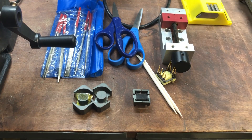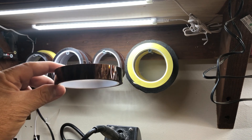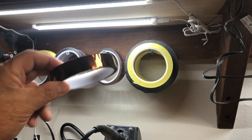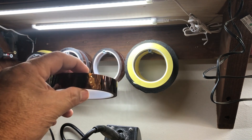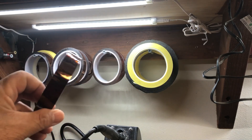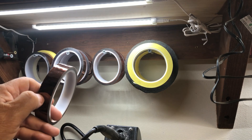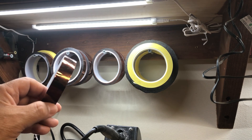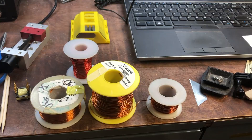You also need an assortment of different types of Kapton tape and Mylar tape in different widths. This is about three-quarters of an inch, and you can get them down to one-quarter inch. If you don't have the right width you can cut them to fit the size of your bobbin — these are your insulation materials.